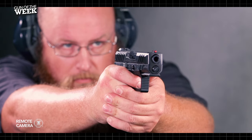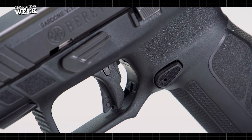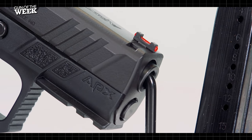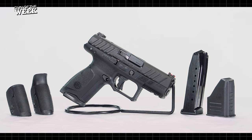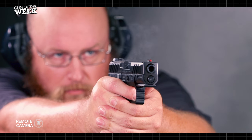Given Beretta's background and the intense development put into the APX A1, it's hard to think of many more substantially tested defensive platforms that have come out in recent years. For more information on the Beretta APX A1 Compact, visit beretta.com, and stay tuned to AmericanRifleman.org for more on guns and gear.